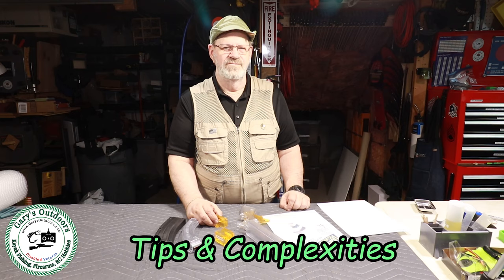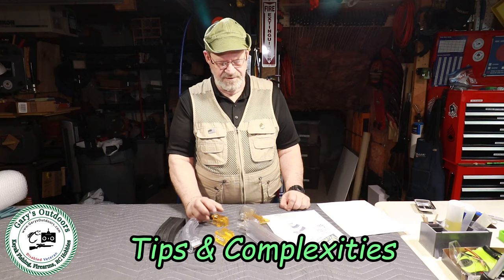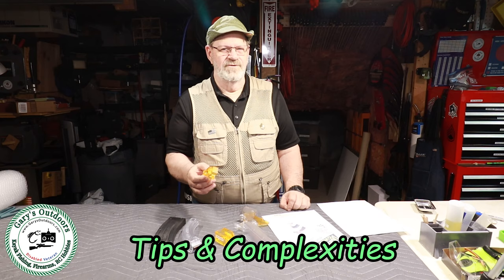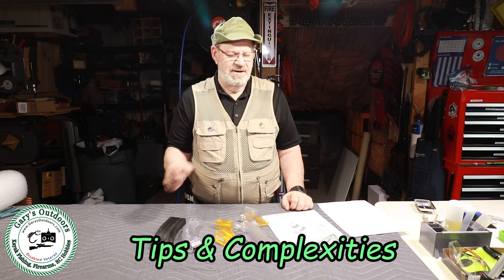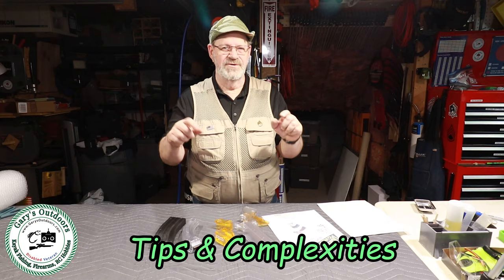As for the Ruger 10-22 rifle magazines, they said those don't work well with the Ruger factory magazines — something to do with the slant on the lips and how this loader works. But it does work great with Butler Creek magazines and a lot of other aftermarket brands for the Ruger 10-22. Now everything works just as slick as can be. Keep that in mind when you go to get one — I'll put the name, address, and phone number for McFadden Industries in the description below.